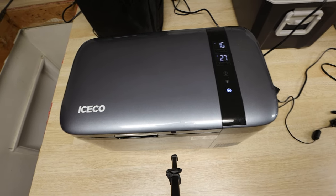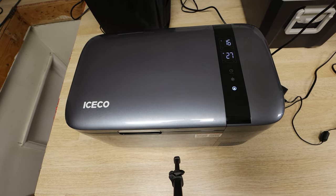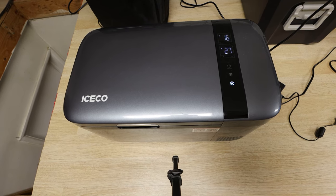Hey guys, it's GearKid660 here and right now I'm going to be doing a review on my Iceco Go20 20L fridge.